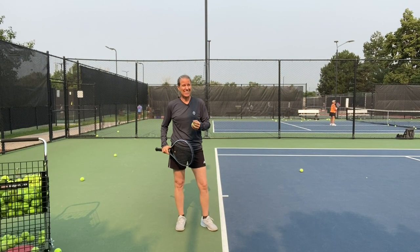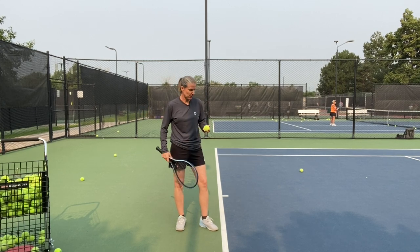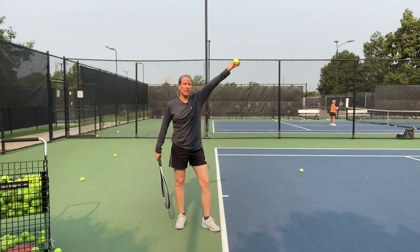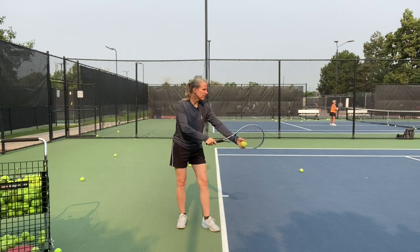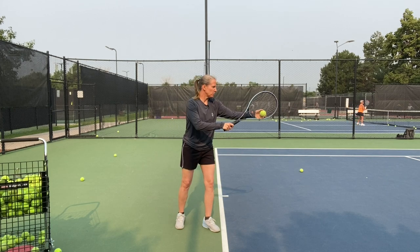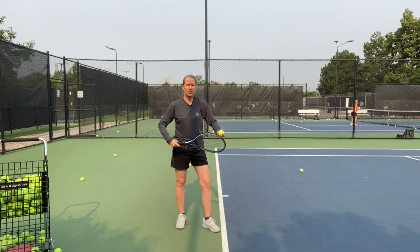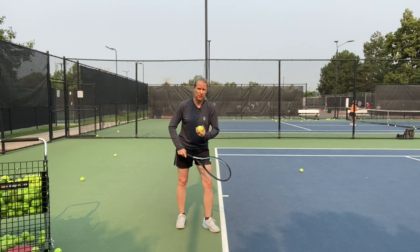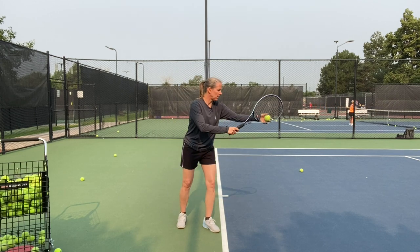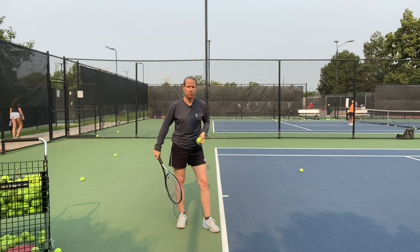The third thing — and this helped me immensely because my toss was always a work in progress — is that I touch my thigh and then come up. That gives me the same starting point as I begin the upward motion of my arm. If I start in different positions, there's too much variation. So that tip really personally helped me make my ball toss more consistent: coming down, touching my thigh, and then coming up into my motion.